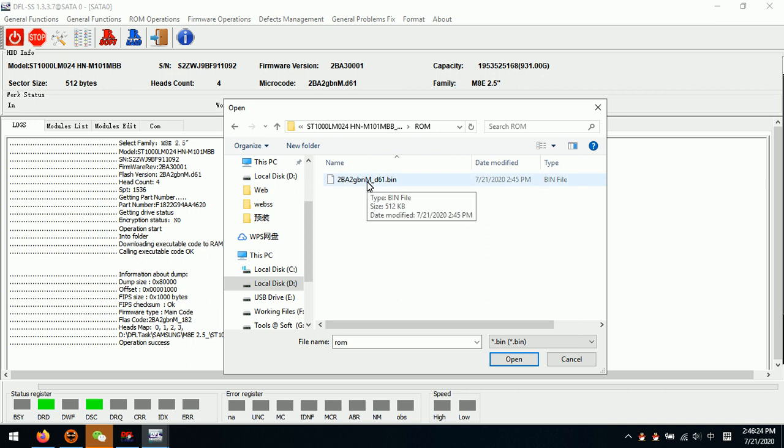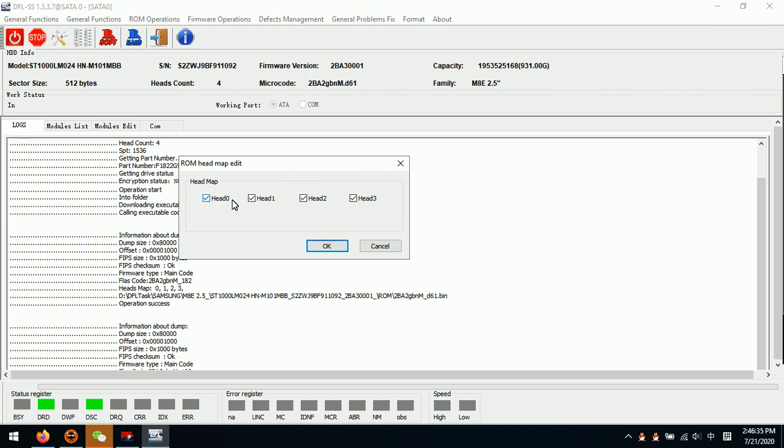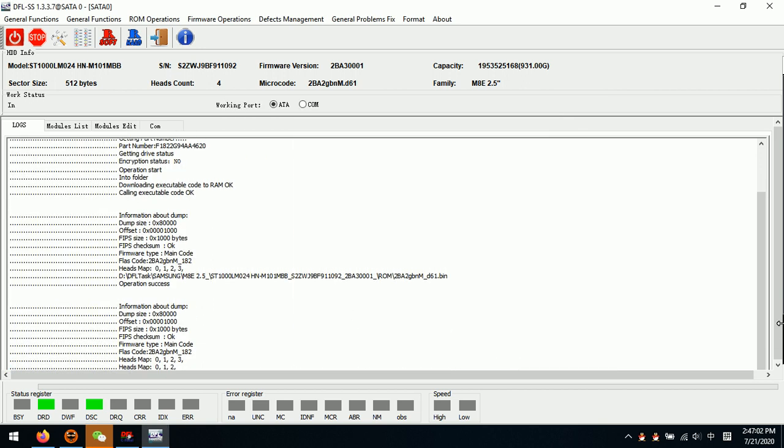Now we can see this is the ROM. The ROM name is made by the microcode — we can see this is the microcode in the ROM name. Now we double-click this one and we can see the head map in the ROM. We detect it, and we find that head 3 is damaged. So we need to untick head 3 and click OK.